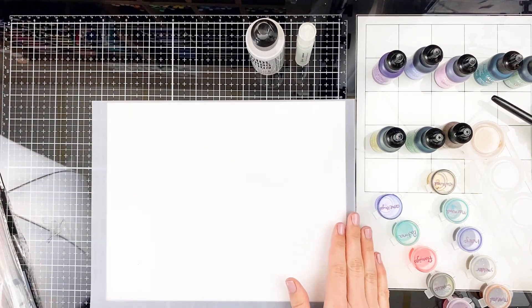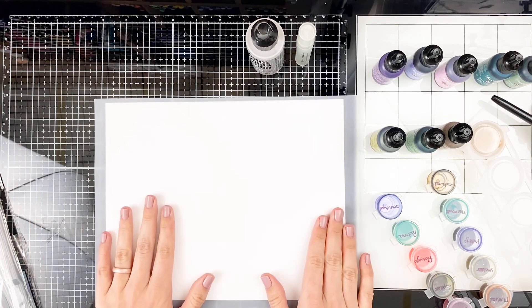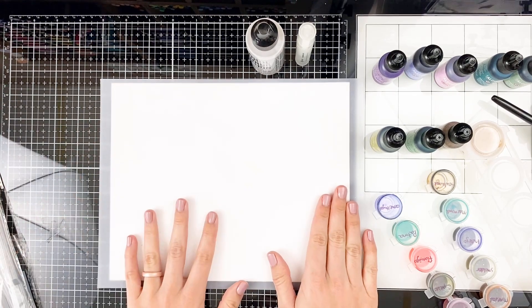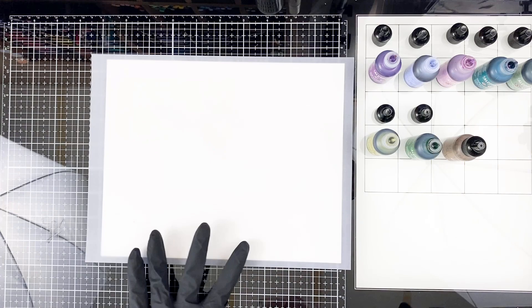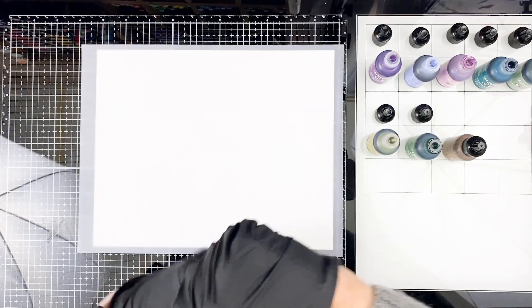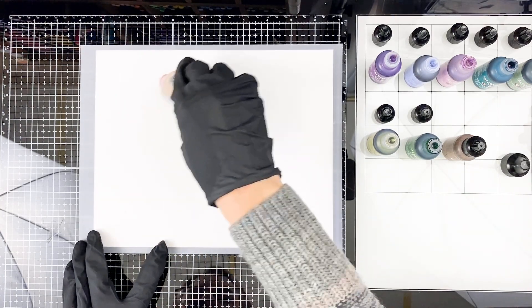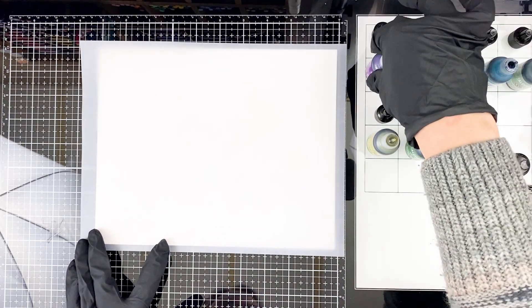I'm going to put some gloves on — we're going to put you on fast forward and I'm just going to make a very simple background, then show you some of the different things that you can do with that background and how I incorporate it into my Bible journaling projects. I've gone ahead and taken all the lids off the bottles — they're designed so the color won't evaporate while you're working. This particular glass mat has a grid where you can keep the lids matched up with the bottles.